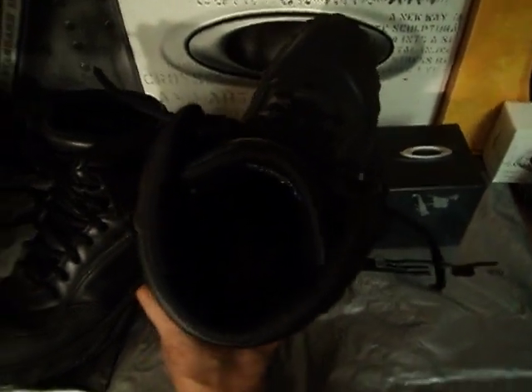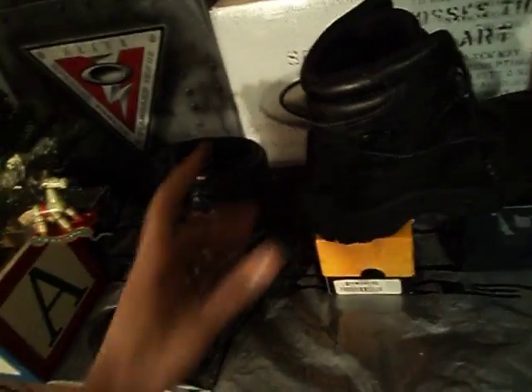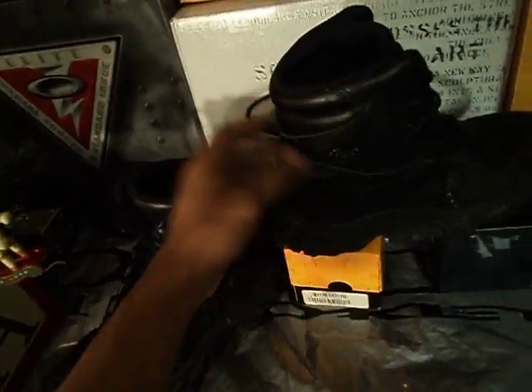If you look inside you probably can't see it too well — it's probably faded out — but inside there is the US Standard Issue logo. I am part of the US Standard Issue program, so that's how I got the boots.